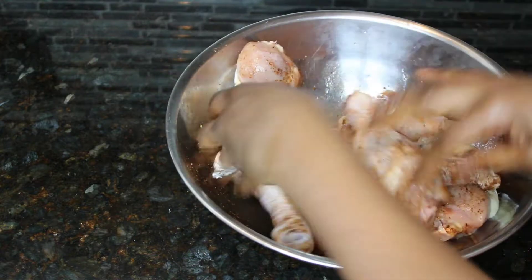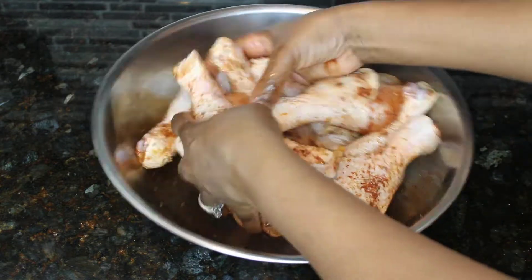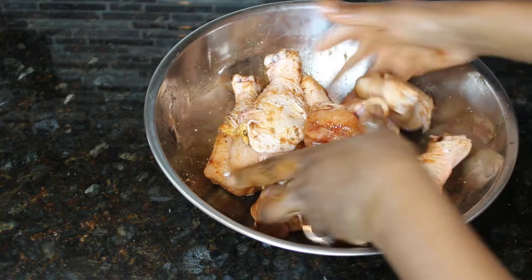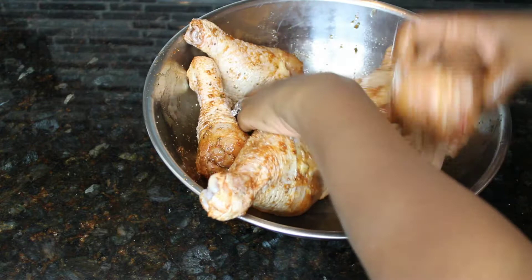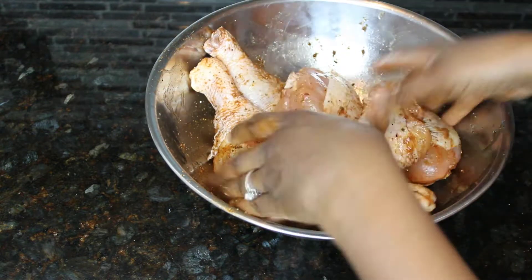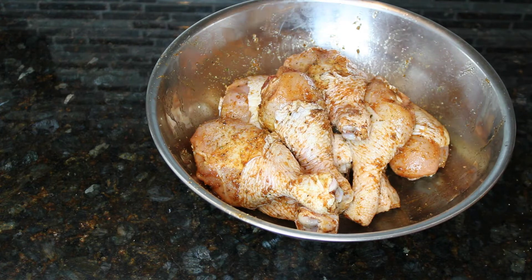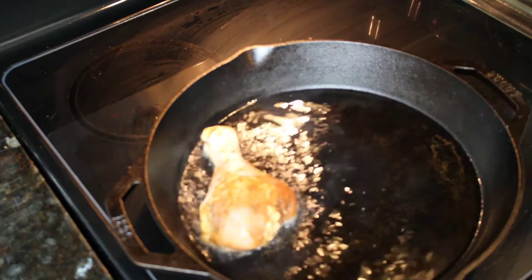I'm mixing my chicken with my hands because my hands are clean — this is my family. You're just going to mix around that chicken, get every piece nice and coated, nice and greased up, nice and flavorful. And like I said, I'm going to put this in the refrigerator for a couple of hours. And then from there, I have my cast iron skillet and I'm going to put all this chicken inside there.